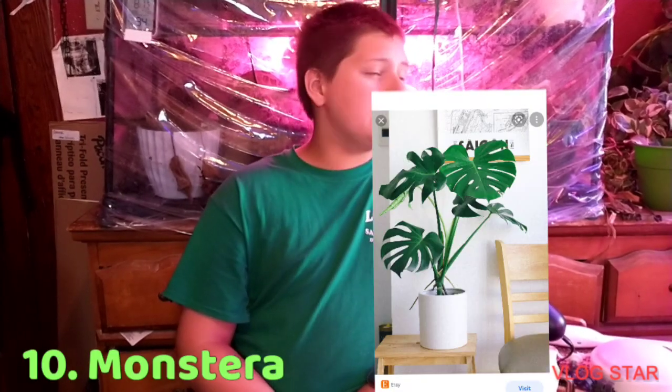And ten — or sorry, eleven — Monstera. Monstera Deliciosa, Borsigiana, to be precise. Adansonii will hate you if you put them in low-light — they really don't like it. Deliciosa might stunt, or grow little leaves without fenestrations, but it'll be alright. It'll do okay.